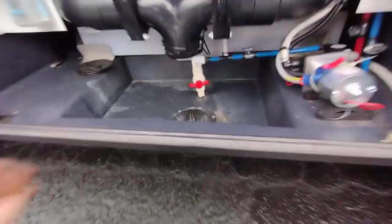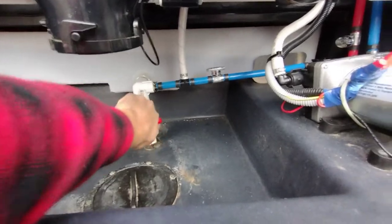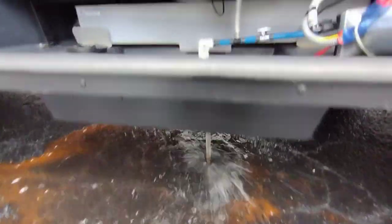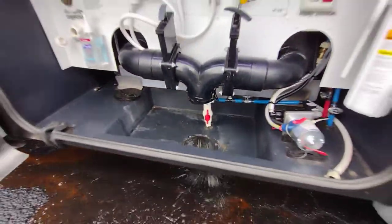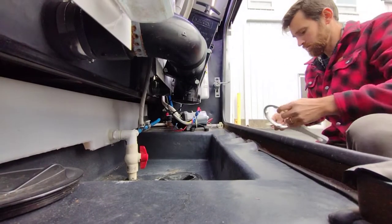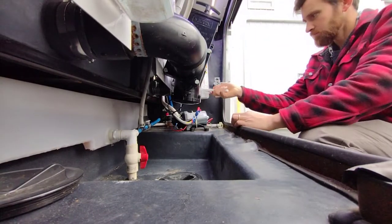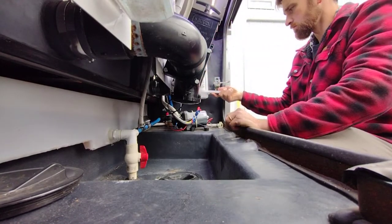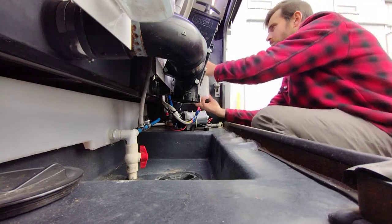My first step is always to go to the fresh water tank drain — whether it's in the middle bay storage compartment or in the water bay like on this Tiffin — and let the fresh water drain out while I move on to the next step. I'll then take the fresh water filter wrench, take the fresh water filter canister off, and remove the filter.